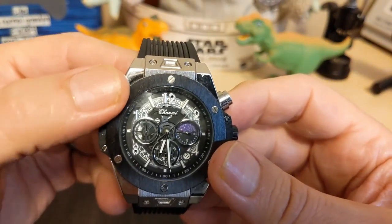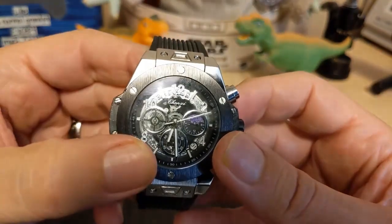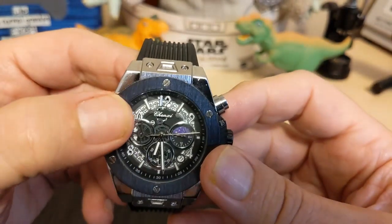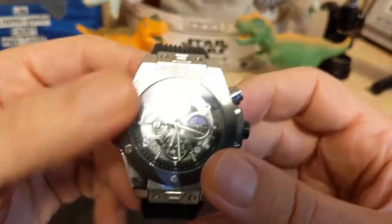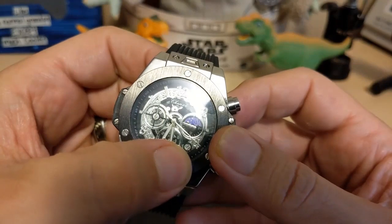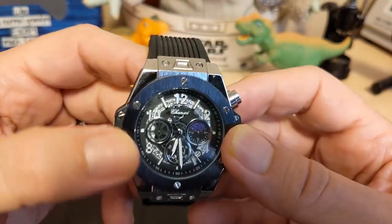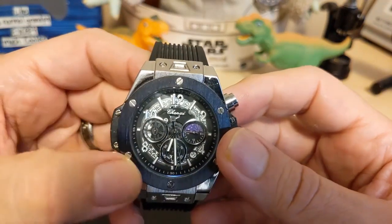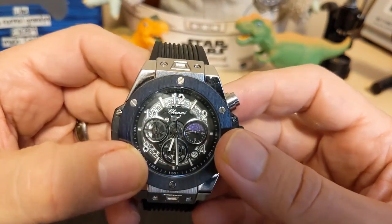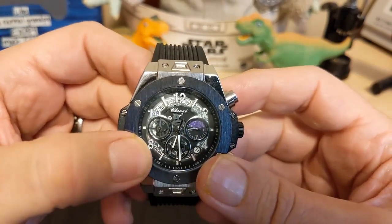The date wheel is right here, and there are little windows to see parts of the date wheel moving, but here is where you see the actual date, and it's round. We have baton indices at the odds and numbers at the evens, and both the indices and the numbers are lumed.